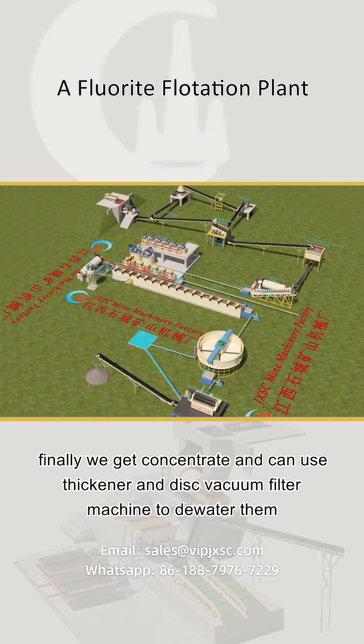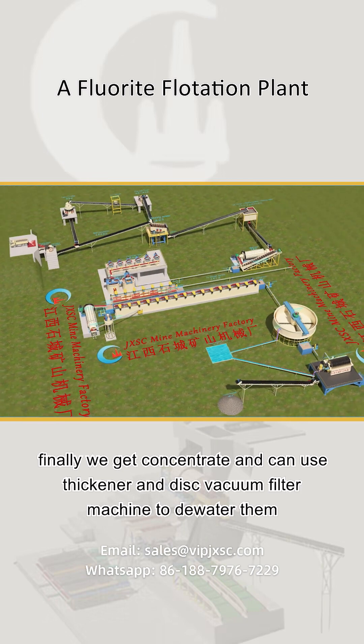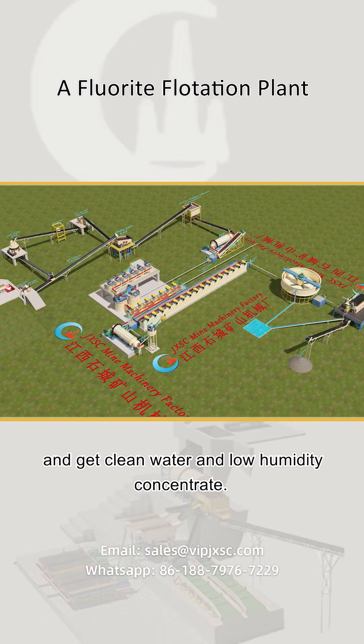Finally, we get concentrate and can use a thickener and disc vacuum filter machine to de-water them and get clean water and low humidity concentrate.